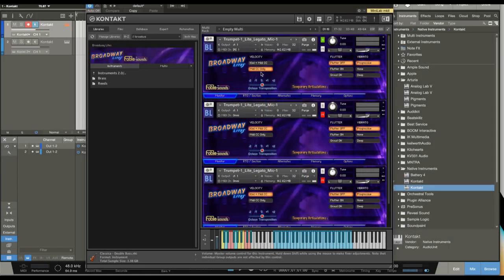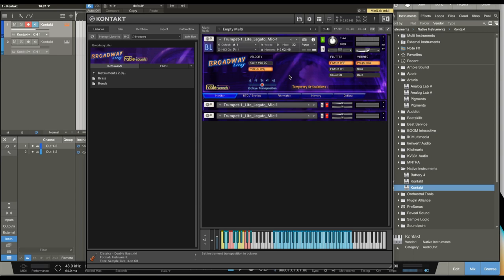I'm going to start with the trumpet. As you can see, we have a trombone, trumpet, and then a muted trumpet with the harmon mute. And then we have reeds: alto sax, bari, clarinet, soprano sax, and tenor sax. I'm going to play a line real quick. I have these other two trumpets muted, so we're only focusing on one solo trumpet right now.